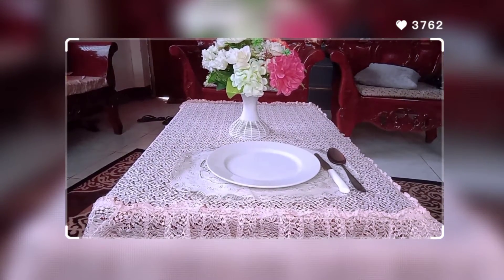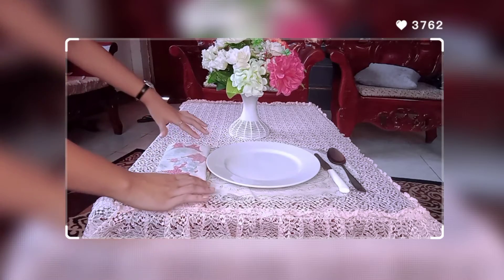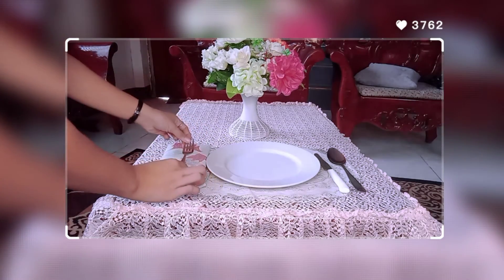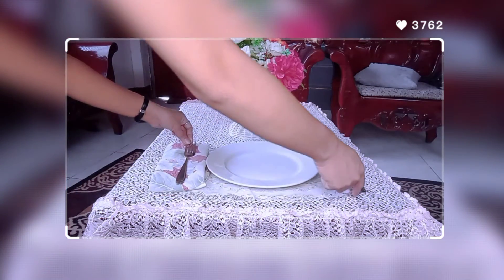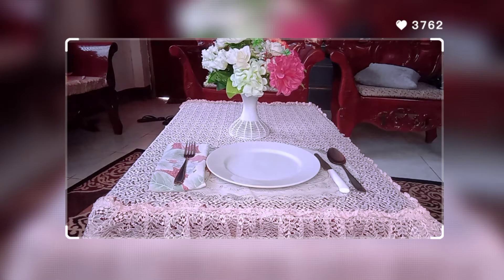Next is our table napkin — you can put it on the left side of the plate. And then of course the fork goes on top of the table napkin. Make sure that they are aligned so they look very presentable.